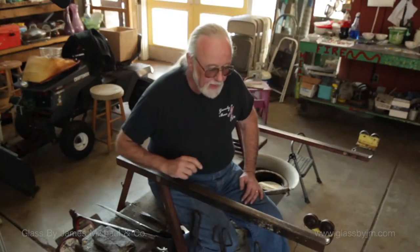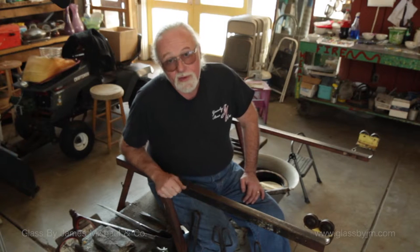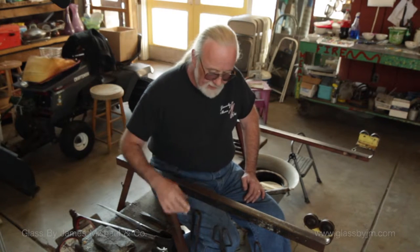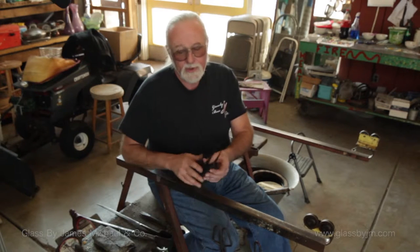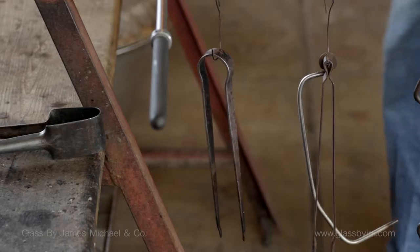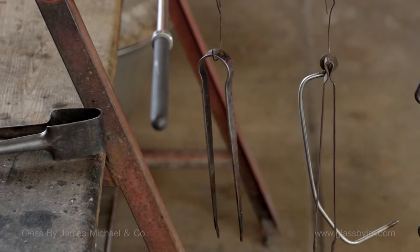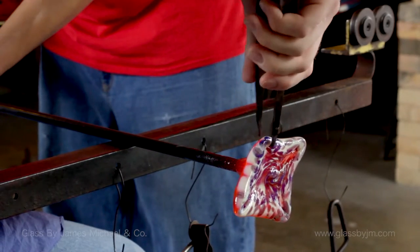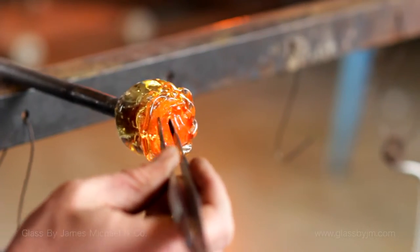Buy good equipment, especially things that are going to help you make your living and that your life and well-being depend on. Now, you'll notice we've got a few other things hanging here at the bench. These are tweezers — tweezers do lots of things for us in the shop. Obviously you can grab the hot glass and pull, but they're also used to place bubbles where we want them in paperweights, very precisely. You never want to grab the glass with your fingers, so that helps.